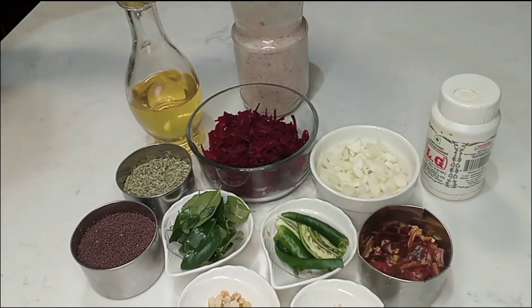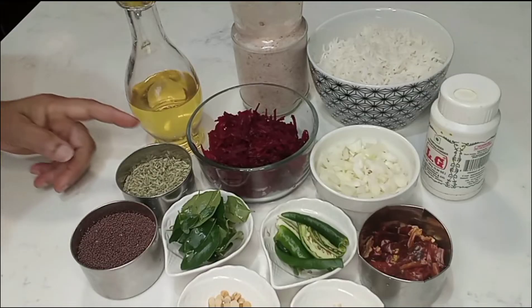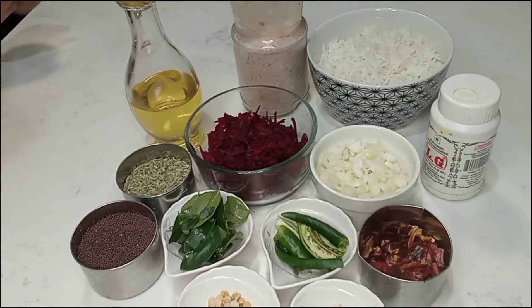I am going to put a small bit of beetroot. I am going to scrape a bit of beetroot.